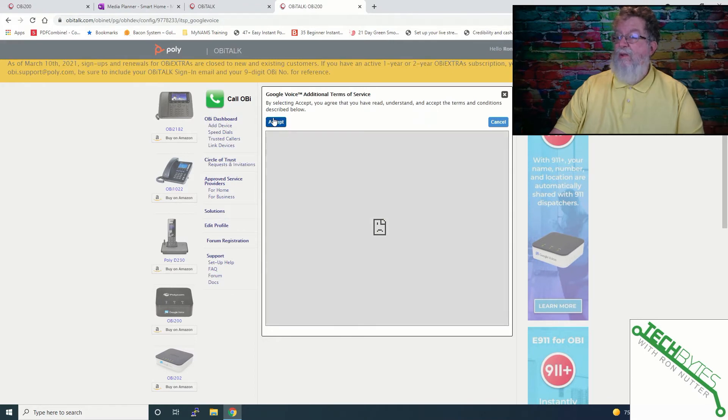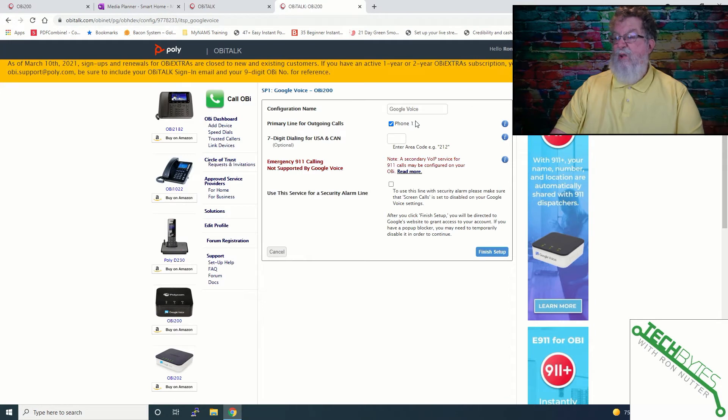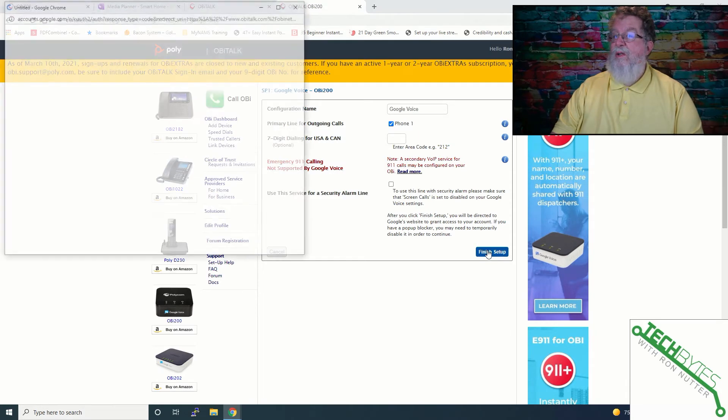For some reason Google didn't want to give us the terms of service, so we'll say accept. Google Voice — it may be my firewall that's in place. For the configuration of Google Voice, we're going to do phone one. We're not going to use the device for a security system, and I'm going to assume 10-digit dialing on everything. So we'll finish setup and then we need to get logged into my Google Voice account.